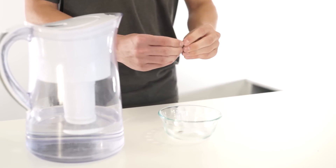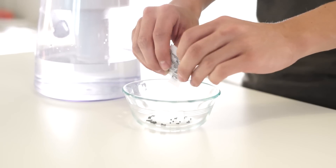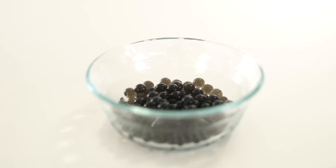Making Ammo: Add a bag of ammo beads into a bowl of clean water. Wait 4 hours until fully grown.